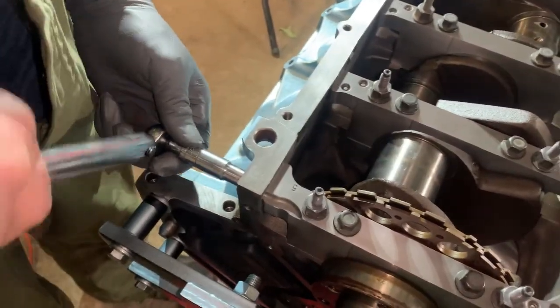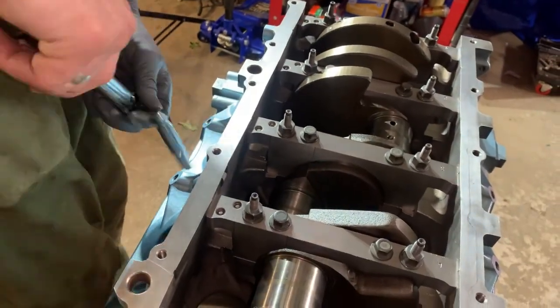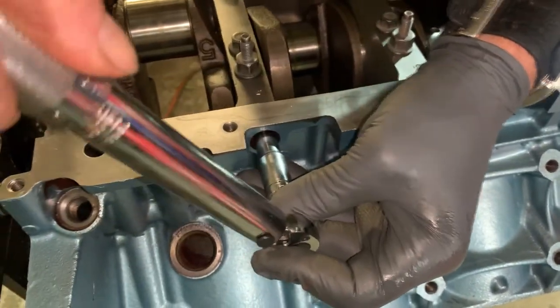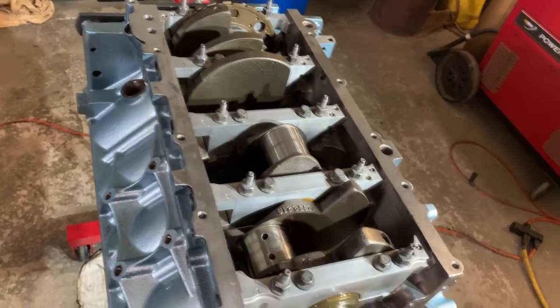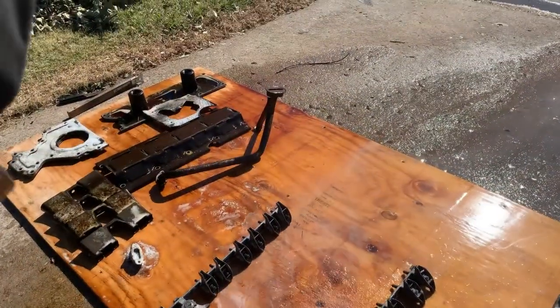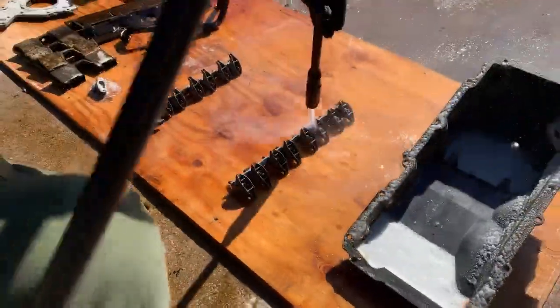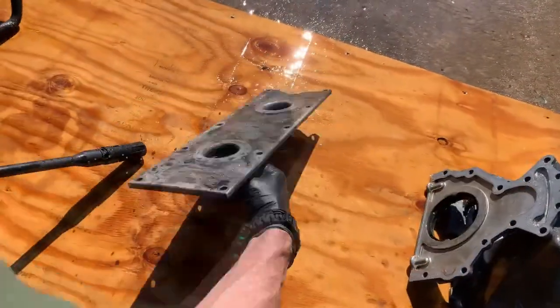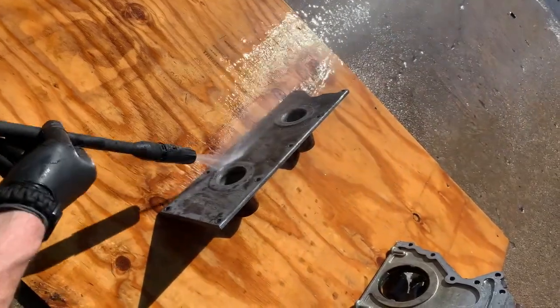Always be sure to check your torques — you can never go wrong making sure they're torqued to spec. Now the crank is installed and spinning nice and free. I thought I'd throw in some part cleaning videos, but I want to thank you guys for watching. Be sure to hit the bell, subscribe, and I will see you guys next time.